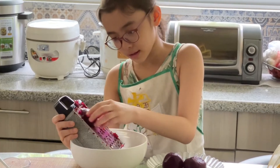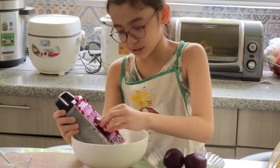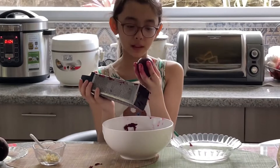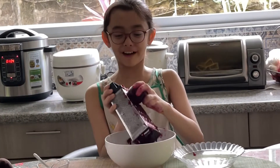Chopping this beetroot off, getting it into this salad to make a beetroot salad. Time for the last one. It looks so perfect, but I want to do this. It's so satisfying.